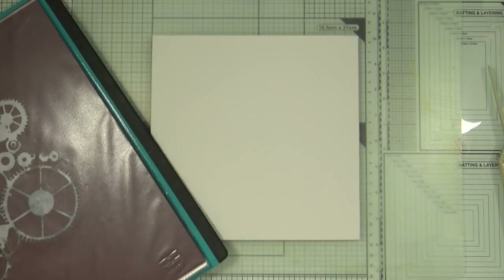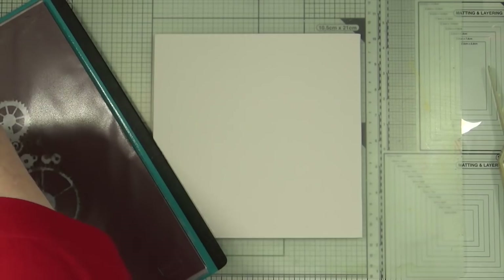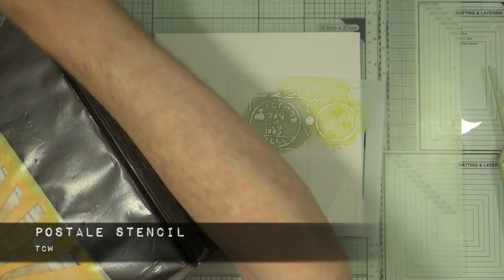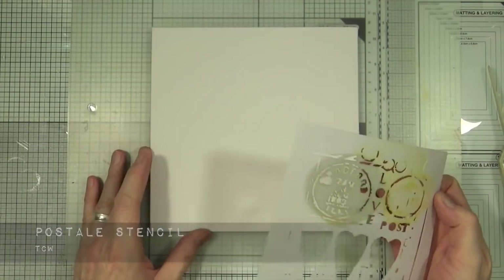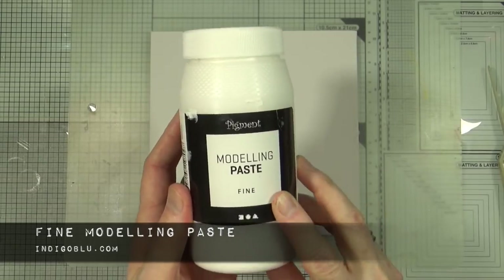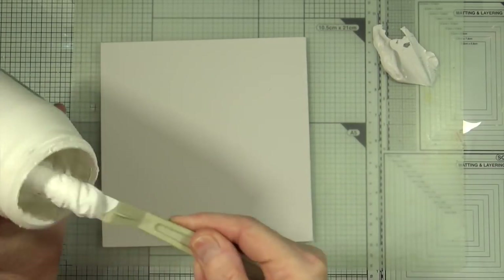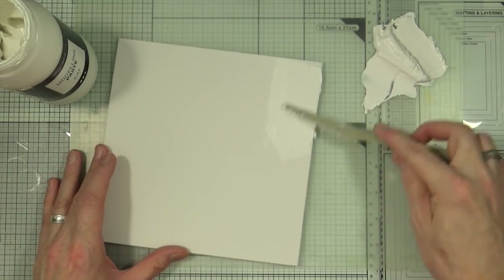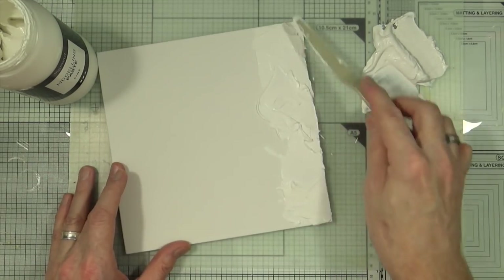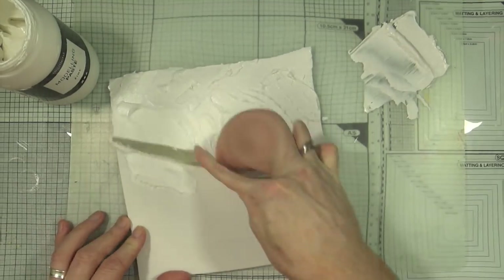First of all I'm going to have a flick through and find a stencil to use to put some modelling paste through to create some texture in the background. I've chosen the Postal stencil mainly because it has three lovely heart shapes on there. I'm going to put it to one side first, then bring out the fine modelling paste from Indigo Blue and apply a liberal amount all over the canvas, but I'm going to jump to the end of that process.